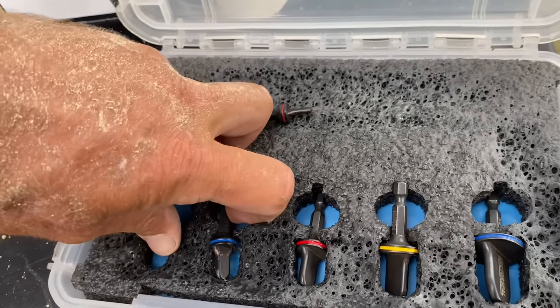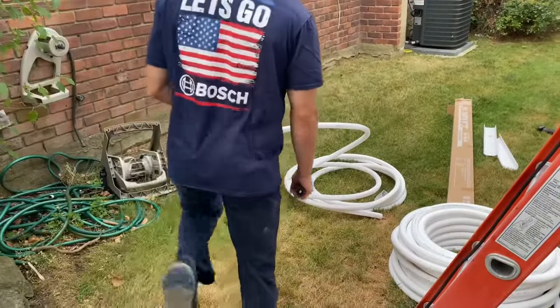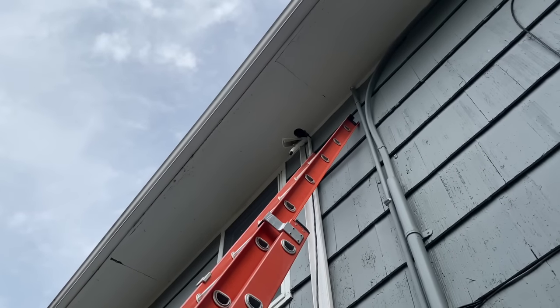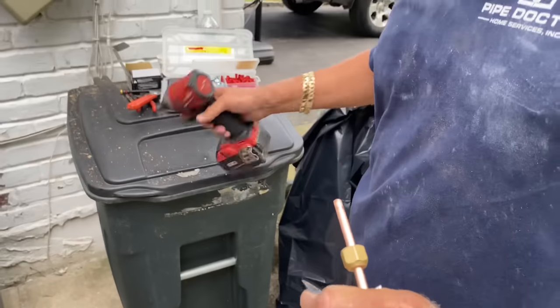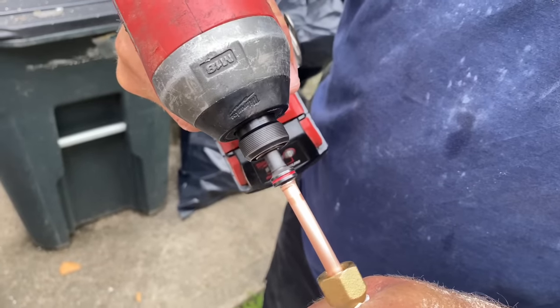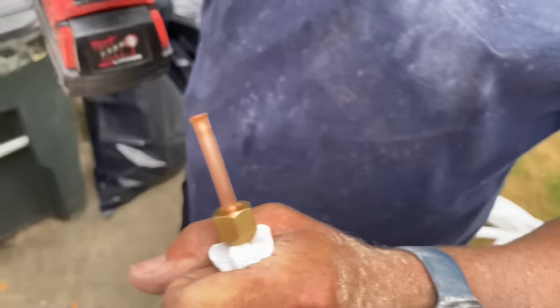All right, Chris, cut off the end of that 3/8 copper line set, and I'm going to grab the nuts — 3/8 and 1/4 inch. We're going to use the Spin. One drawback is it gets the pipe very hot, but watch how we do it.